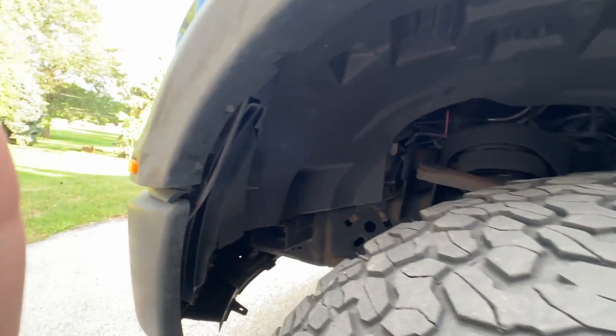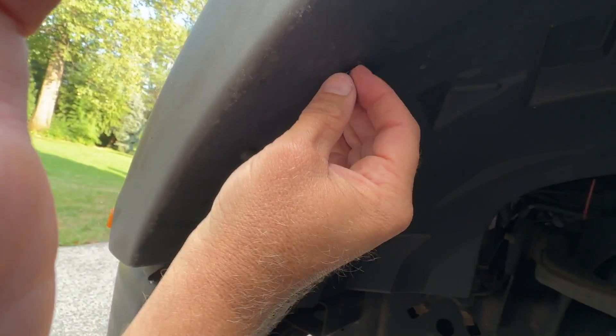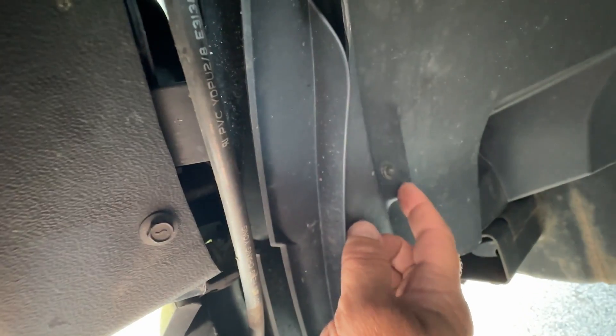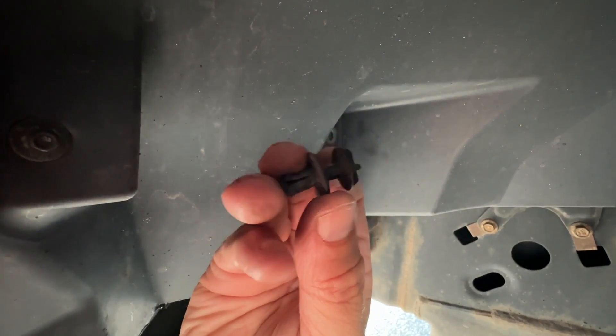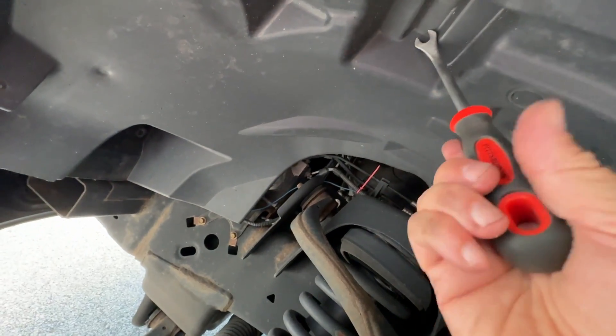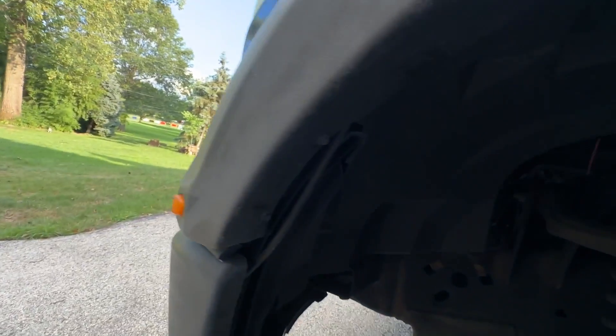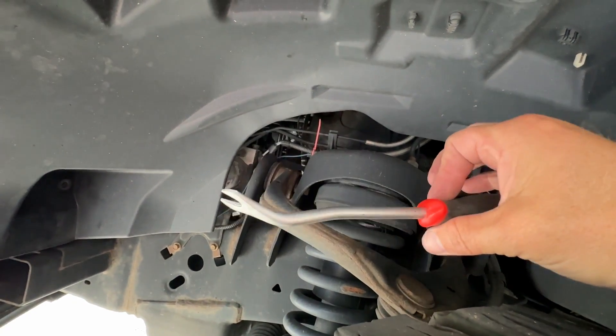To get to it you have to get the inner fender liner peeled back. He has fender flares on his truck, so I cut a little notch to get to it. There's a little bolt, another one here, a plastic screw-type clip, and one more up top. Plastic pry tools really come in handy here — way nicer than using a flathead screwdriver. Pick some up at Harbor Freight or Amazon.